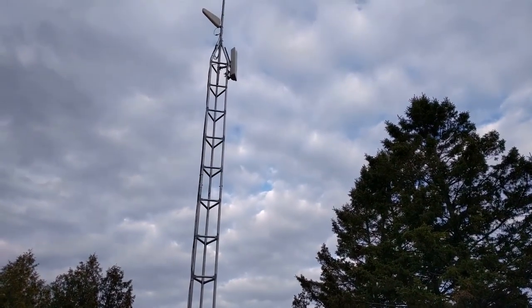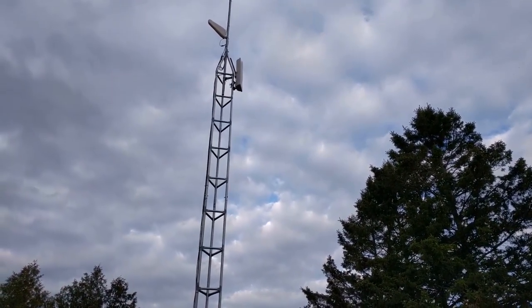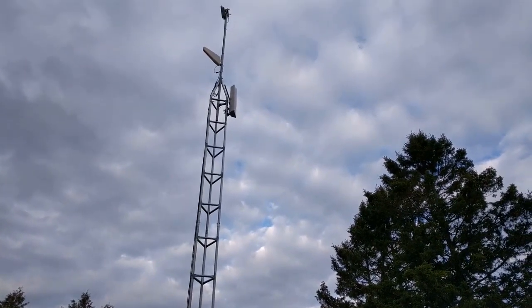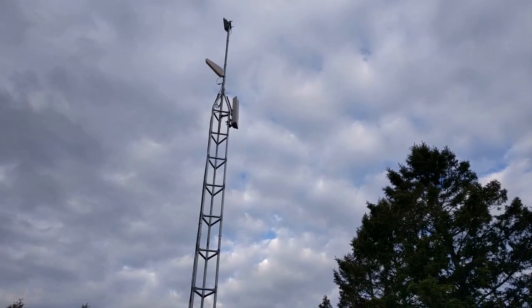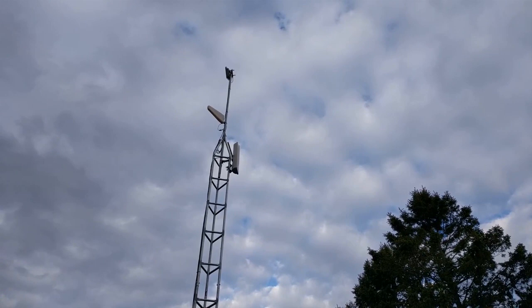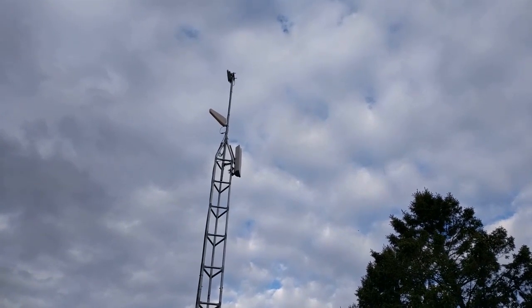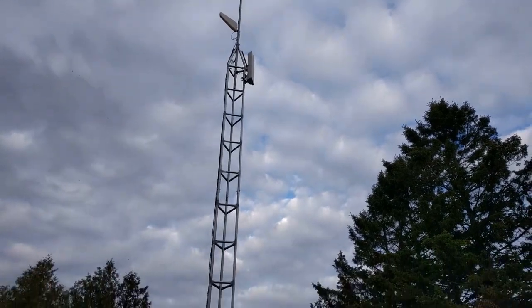We've installed our HDTV antenna for antenna reception, and above that we've installed the cell phone booster antenna, and then above that is a wireless internet system that we've installed for them as well. So that's our tower.